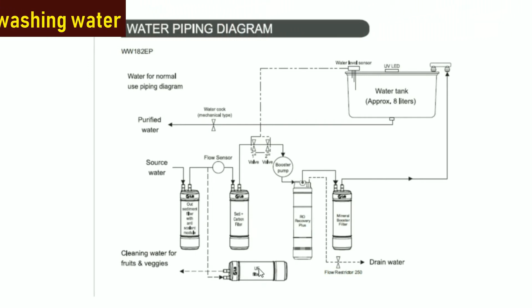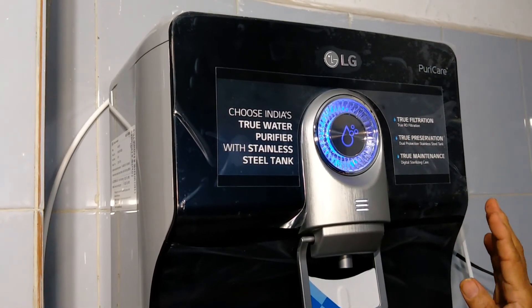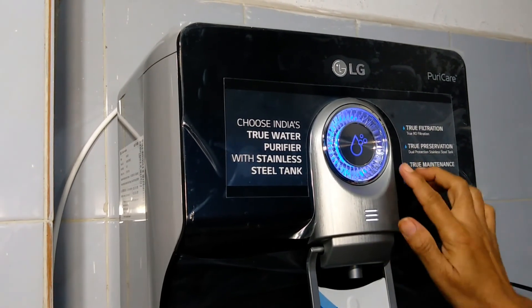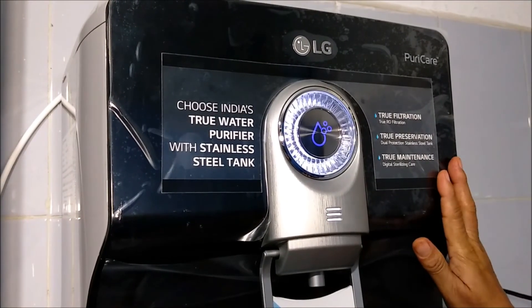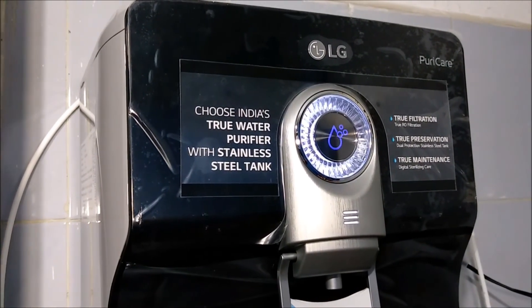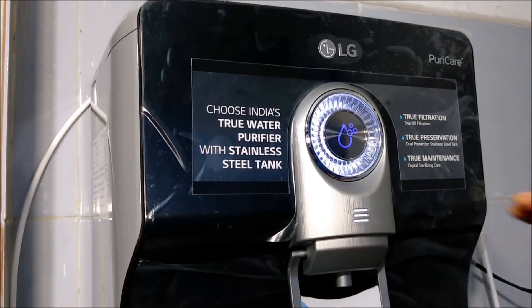Purified water is sterilized by the UV LED. Blue color indicates UV sterilization is on, and white color indicates UV sterilization is off. The tank is full with sterilized water, and since I have not drawn water for quite some time, this indicator has become white.